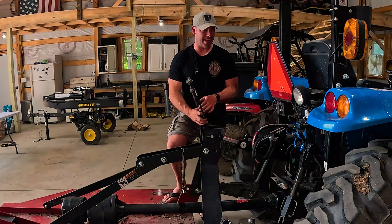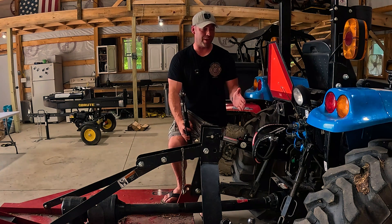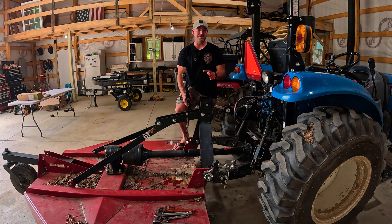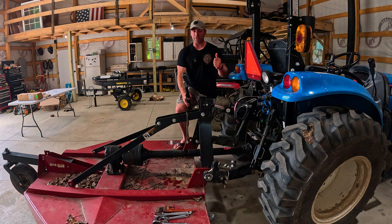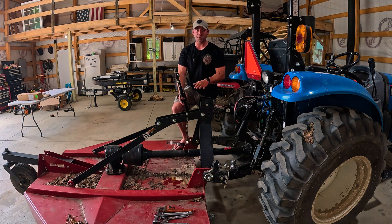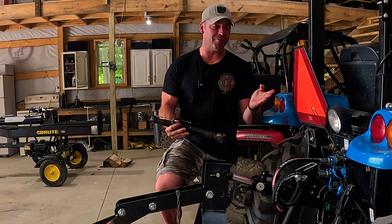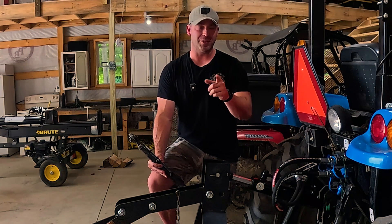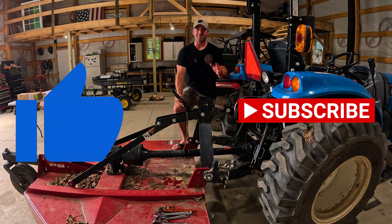There you have it — the hydraulic top link I got off of Amazon. It seems like it works very, very well, but time will tell. Keep an eye out for future videos where I'll show you using this on implements like a box blade, grade blade, or my brush cutter. Going from that crank to the comfort of my seat is going to make a world of difference. I hope you enjoyed this video — hit the like button, subscribe to the channel, and until next time we'll see you in the next video.